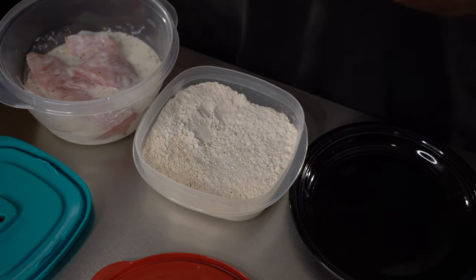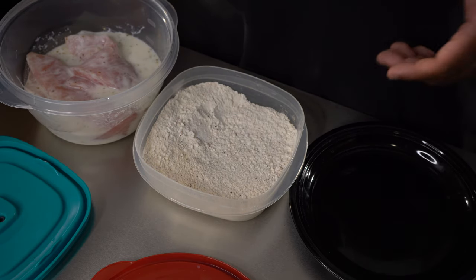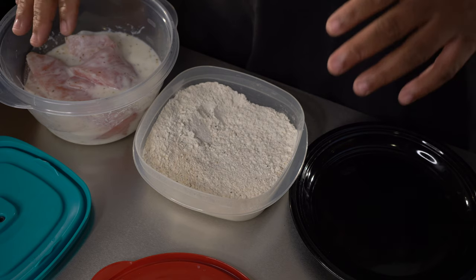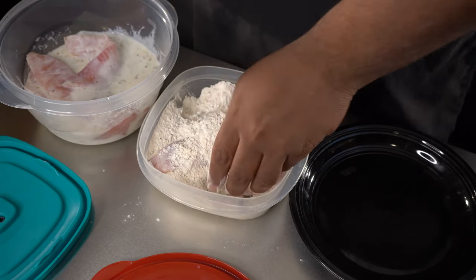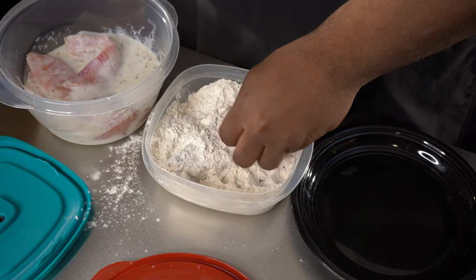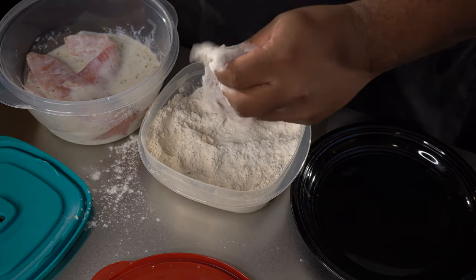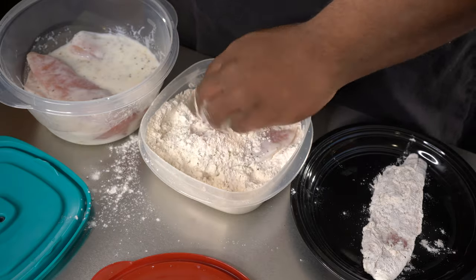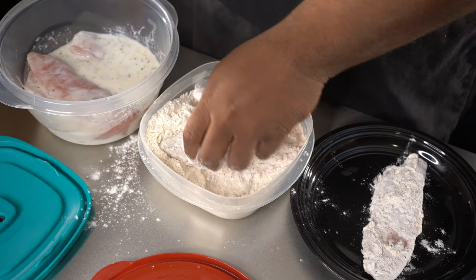For breading the fish, we're going to use our seasoned flour. When you're breading anything, you want to have a wet hand and a dry hand — let me show you that technique so you won't have to keep washing your hands. With the wet hand you reach in for the fish, with the dry hand you bread the fish. Brush off the excess. Wet hand, dry hand — just a little tip for you guys. I'll get all of these breaded up and then we'll be ready to fry them.